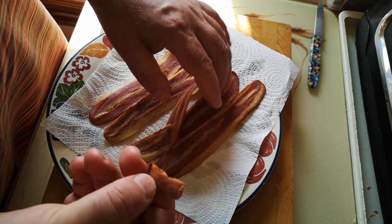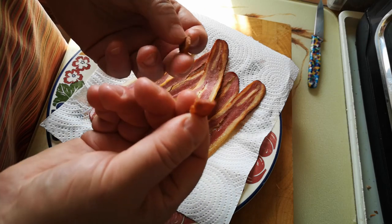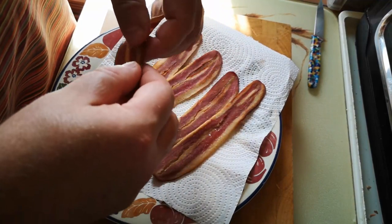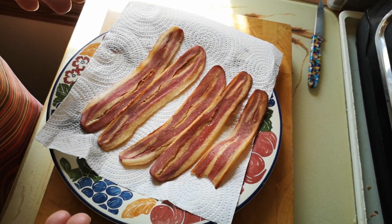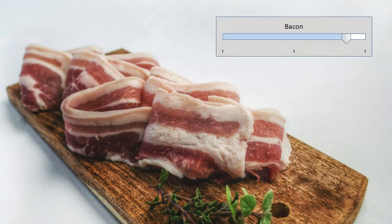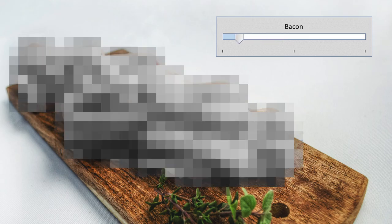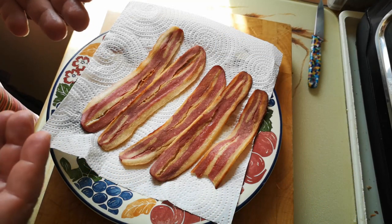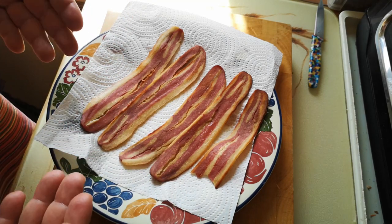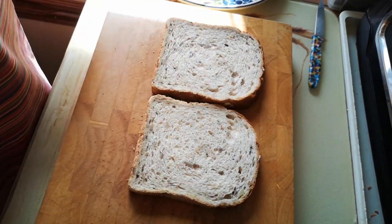It kind of snaps in the same way as crispy bacon. It's not bad. The flavour is kind of like a diluted version of bacon — it's almost like somebody took bacon and turned down all the dials. It tastes faintly of bacon, the texture is faintly bacon-ish, the appearance is kind of bacon-ish. It's just like a diluted version of bacon.